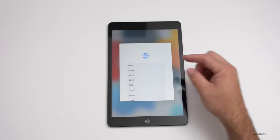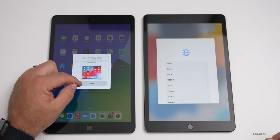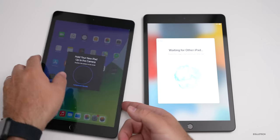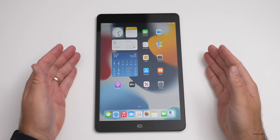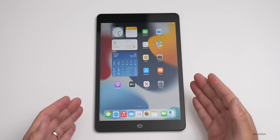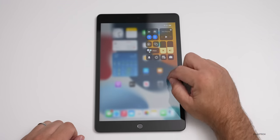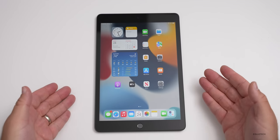The iPad also supports the first generation Apple Pencil, which we'll look at in a moment. Let's set it up by bringing the other iPad nearby — hitting Continue and scanning to transfer settings. The iPad ended up being set up manually due to some issues with agreeing to the Terms of Service, but it's working fine now. Here we have iPadOS 15.